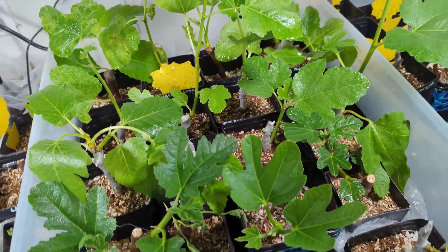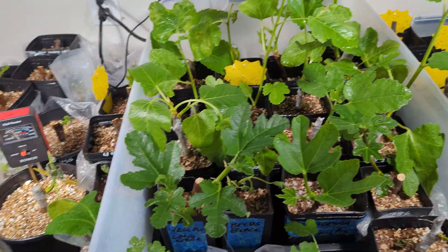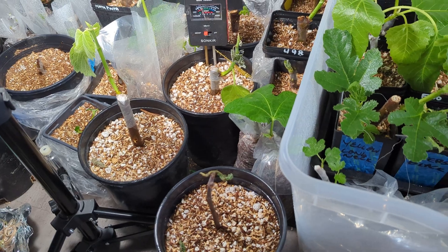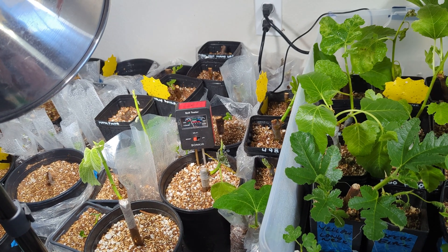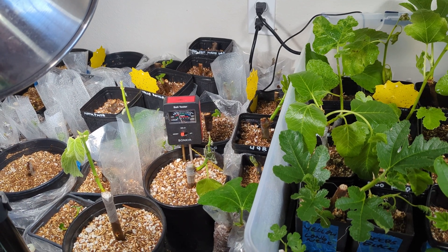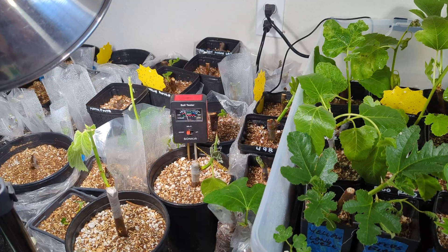Anyway, I'm going to take this mixture — it's been soaking for about 20 minutes — and lightly water all of these with about four or five ounces on the bigger pots and three or four ounces on the four-by-nines, to hopefully rehydrate them and get some more growth.